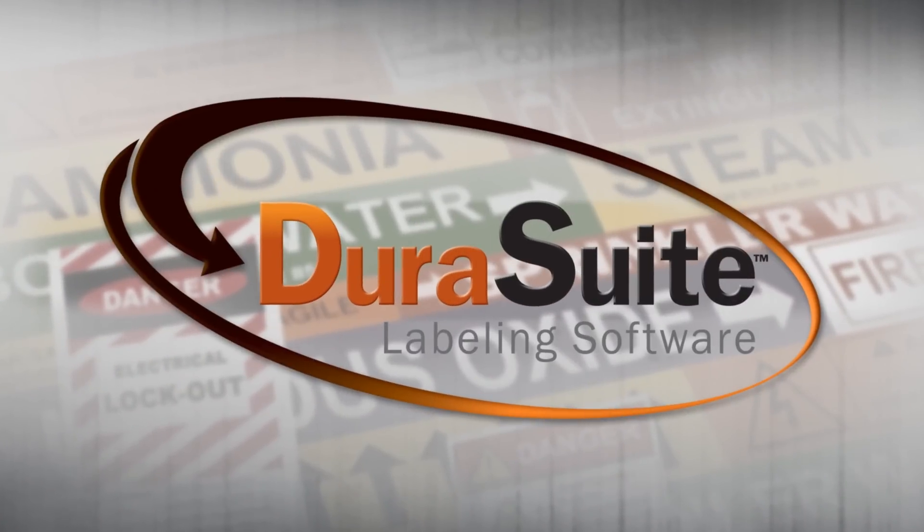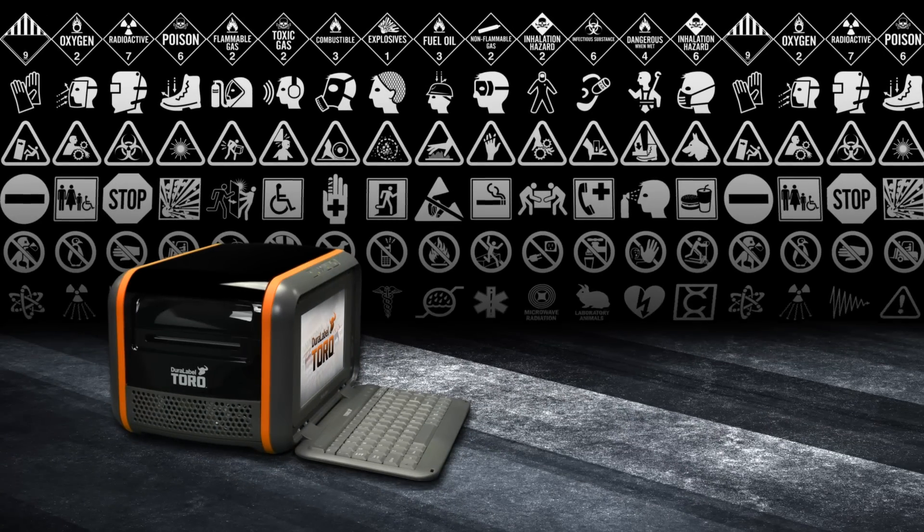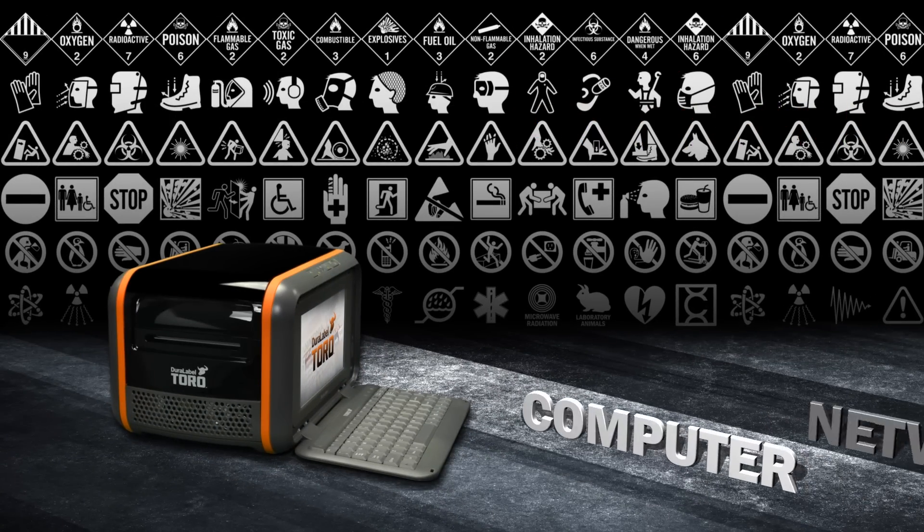Toro also comes loaded with DuraSuite and LabelForge software, including a huge graphic library of templates and symbols, so you don't need a computer or a network.